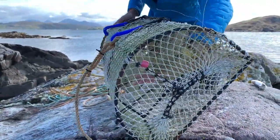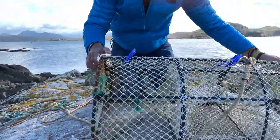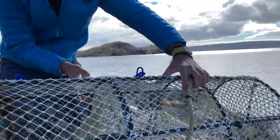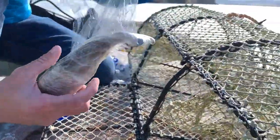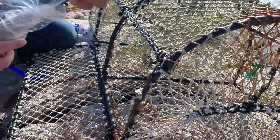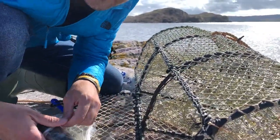This is a creel, or a lobster pot. The idea is that the lobsters and crabs smell the bait inside and they walk in through the holes. Once it's soaked for a while and they're in, you open these little elastic hooks — there's a door — so the animals don't get hurt. They just wander their way in and then can't find their way out because there's a sort of sock thing that stops them finding an obvious exit.